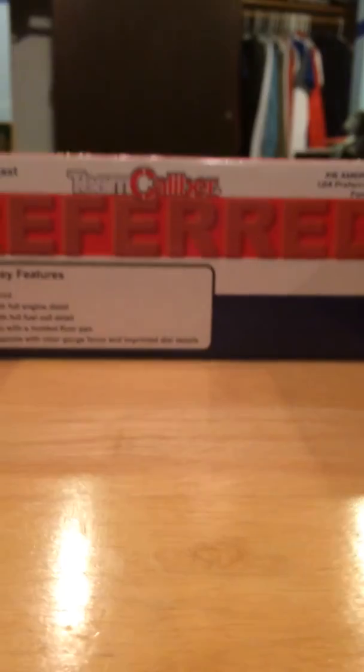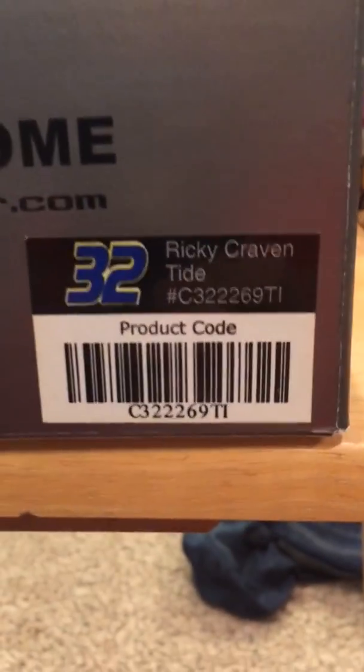Alright, what is up? I am DocCastReviews2419 and this is a review on — big box — Ricky Cravens 32, dark chrome, team caliber.